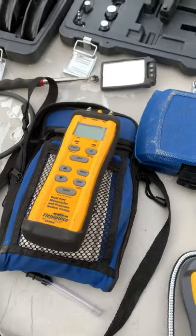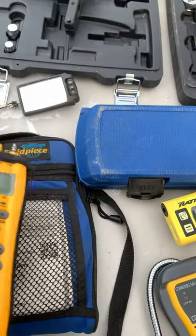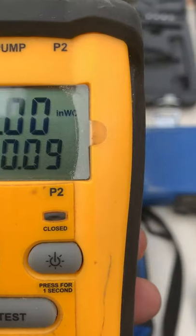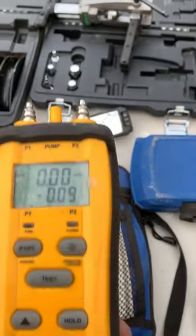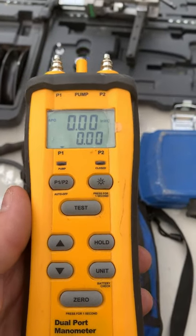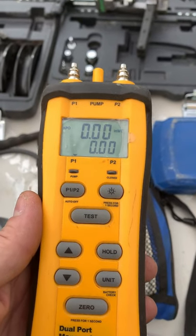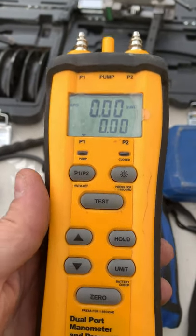Next little setup is our digital manometer. What this does is it's going to read our pressures — not high pressures, but low pressures. We're talking about inches in the water column. I'm going to be testing my gas pressure, adjusting it, and making sure it's within manufacturer specifications. I'm also going to be testing static pressure in my ductwork to see if I have any restrictions, airflow issues — that sort of thing. That's what this guy is going to point out for me.